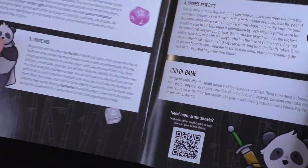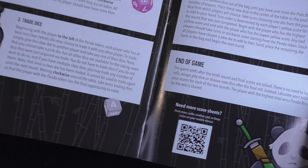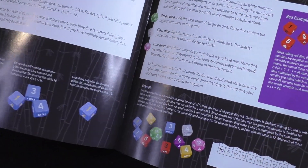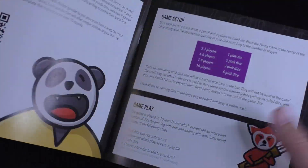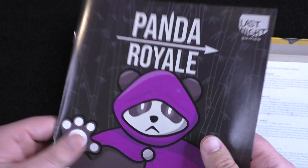This Panda Royale looks like there's not too many rules here, which I always like and appreciate. It looks pretty minimal and looks like it just kind of has the setup. I think this one will be a quick one to learn. Hopefully we can get it to the table really soon.